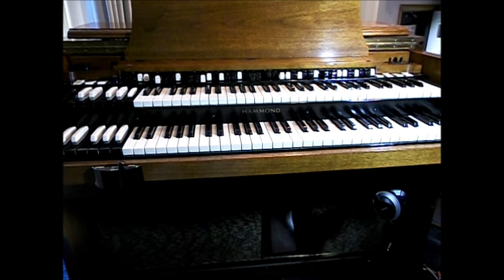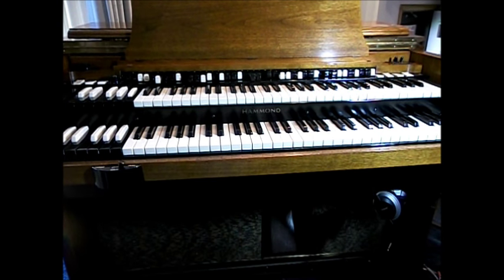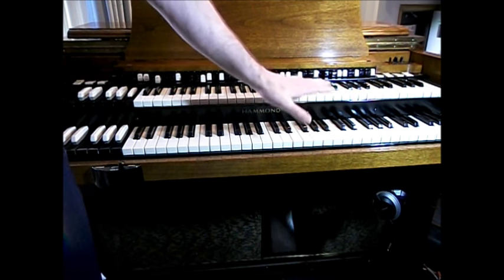Now we're going to talk about cleaning the key surface, the keyboards, and all of the area that sees all the work. This is a Hammond organ. This particular model is an A105. For purposes of cleaning, we opted to clean all of the key surfaces.